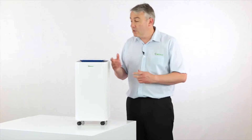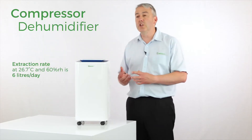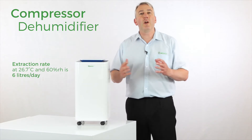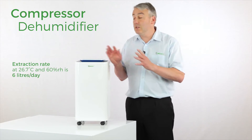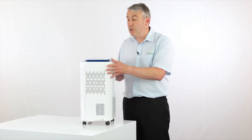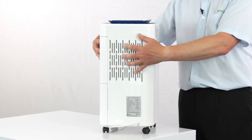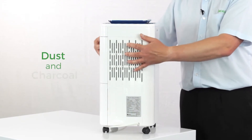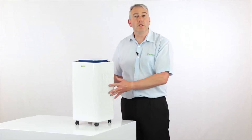The 12 litre AH is a compressor dehumidifier, so the air when it comes into the machine comes out of the top around about two degrees C warmer than the air that goes in. The 12 litre AH is a little bit different because the air is actually coming in on two sides, so it's getting filtered twice across both a dust and a charcoal filter to help remove odors.